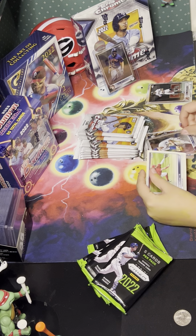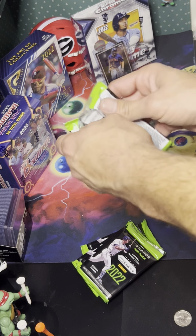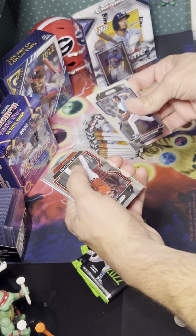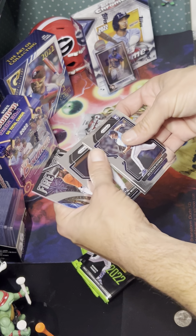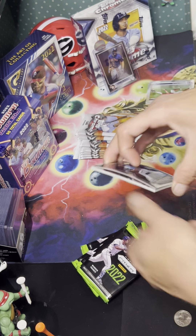The Chrome product has been one that's kind of gotten grief in the media, with collectors upset with it. I've had some good luck with the Prism boxes. I've got my daughter with me — we're each going to open one. She's going to open the Chrome and I'll have the Prism.